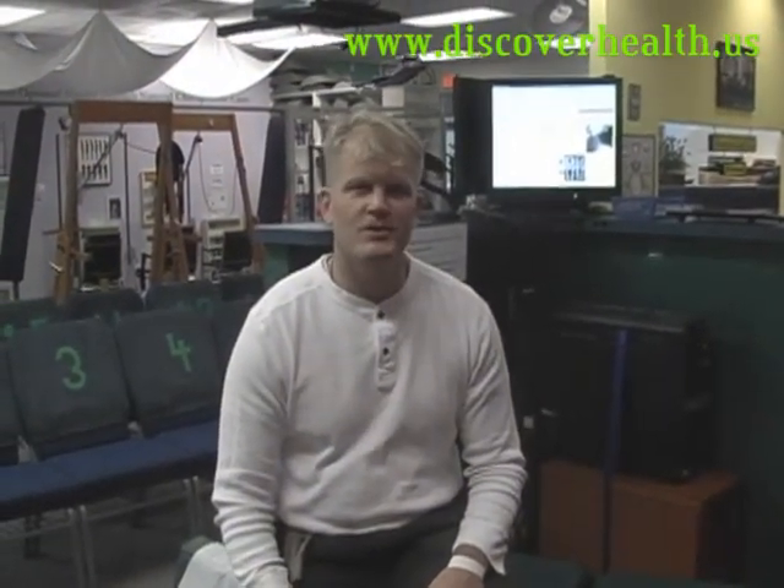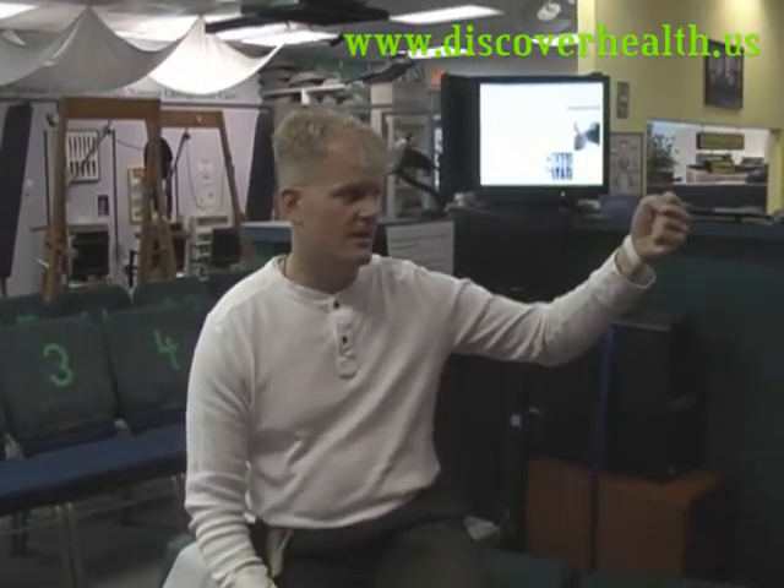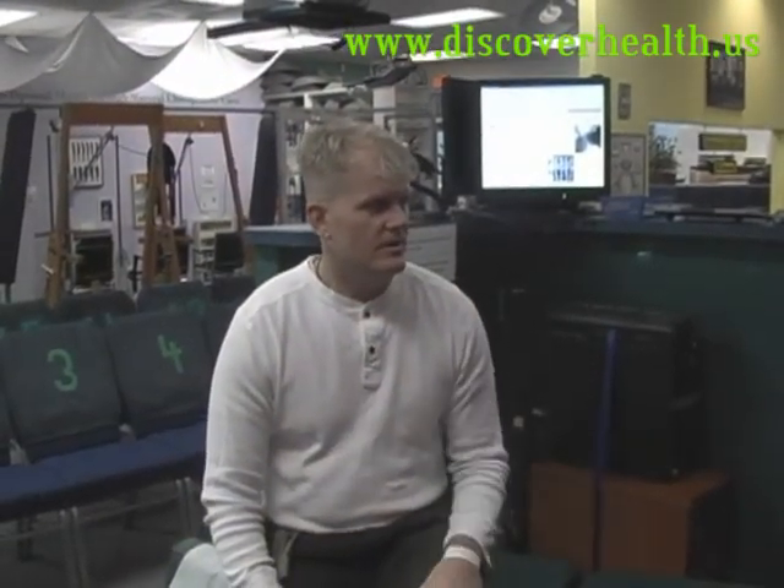She was crying, but it had nothing to do with what we were doing. She was just freaking out being in a different environment and being cold. But she got another good adjustment and what I would have done is a post check by holding her upside down again. But since she was so discombobulated with the environment and upset, we decided not to post check her. I just post checked her by motion and found that her atlas was moving better after the adjustment.